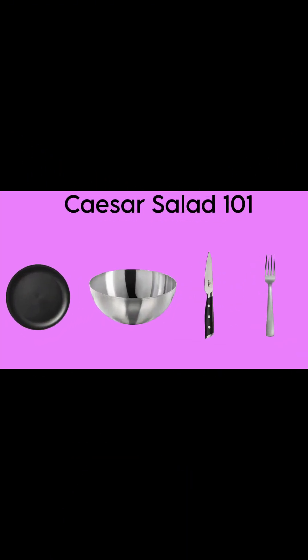Before we begin the process of making the salad, you'll need a few items. Keeping it as simple as can be: you'll need something to cut on — I've chosen a plastic plate — something to put the salad in, a bowl, something to cut the lettuce, a knife, and something to eat and toss the salad with, a fork.